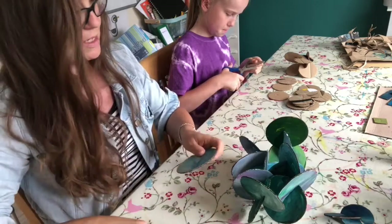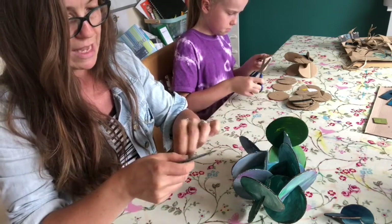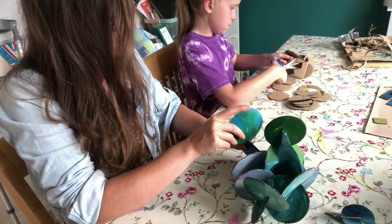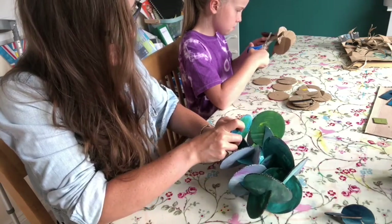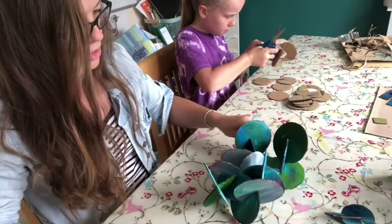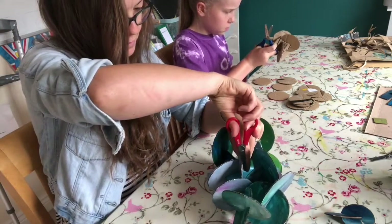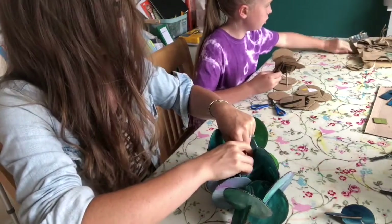I think the reason maybe my first one doesn't stay up so well anymore is because when I was building it, I was making the cuts for each certain place. When you build it a second time, the pieces don't go together so well. I put one of them under here because it had a lot of stress on it.